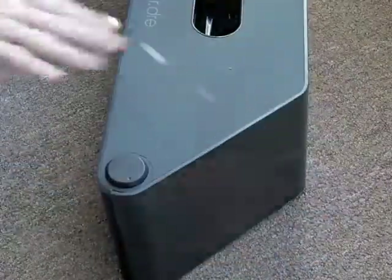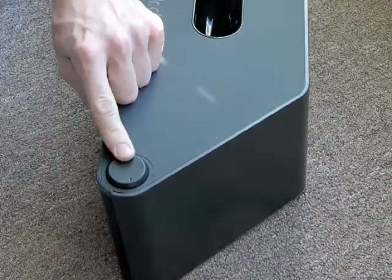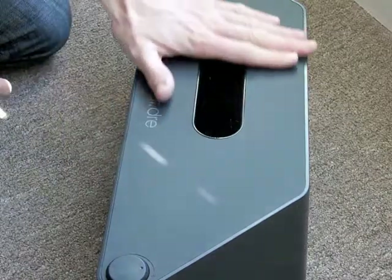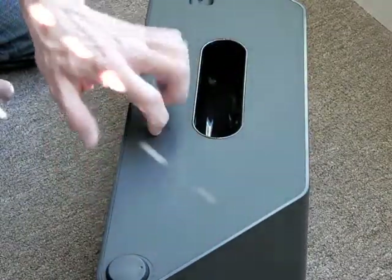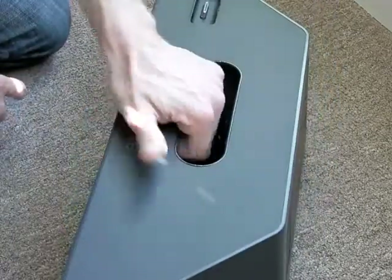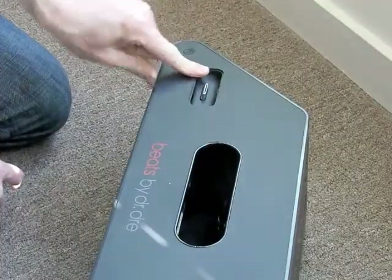Alright, so that's the Beatbox by Dr. Dre volume knob. It's got kind of this rubber — it is a rubber top, rubber finish. It's a handle for carrying it. iPod dock.